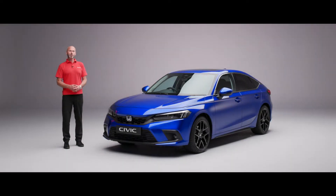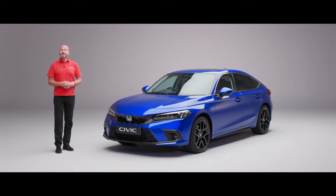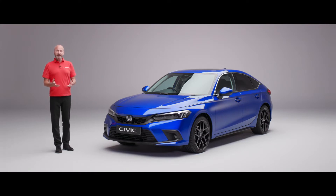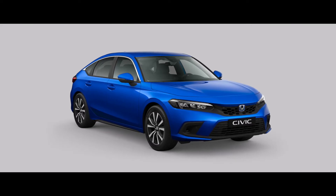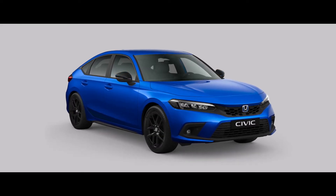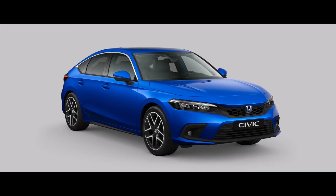Hi, thank you for joining me on this walk around video for the new Civic eHEV. I'm really lucky — today I've got an advanced model. We start off with an elegance model which is really well specced, we then move up to a sport in the middle, and I have the top of the range advanced here.